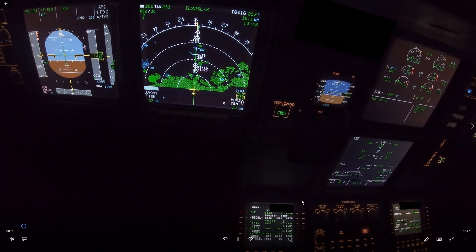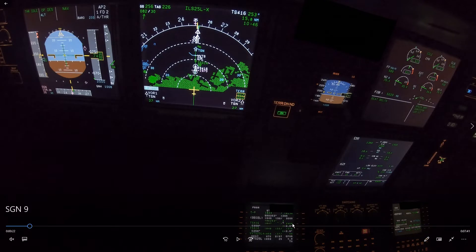At 25 miles: 20 times 3 is 6,000 feet. We are doing green dot speed, so we should be at 5,000 feet, plus 1,500 feet for the 5 miles, which makes 6,500 feet. So we are about 1,000 feet too high.